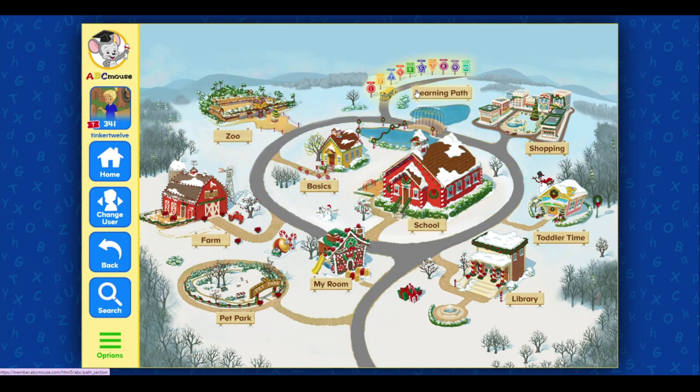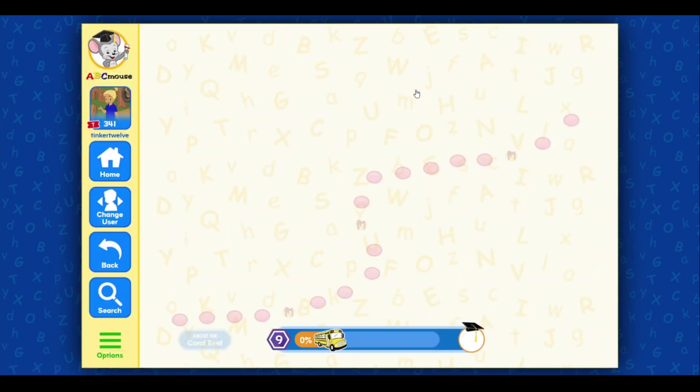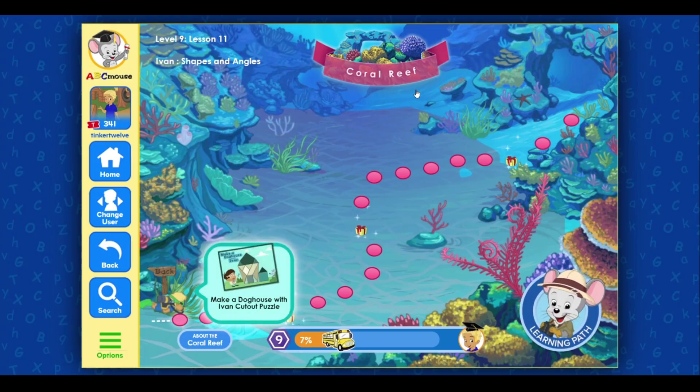Go to the school, click on the next activity.